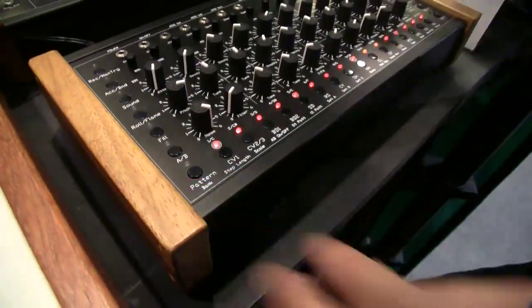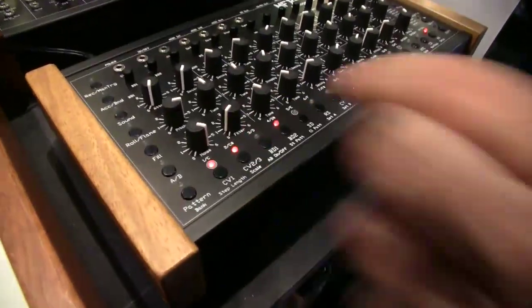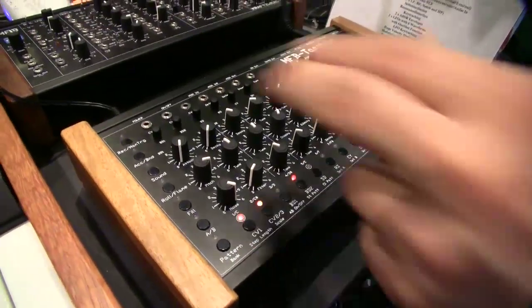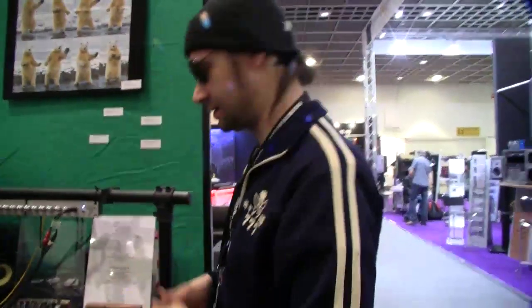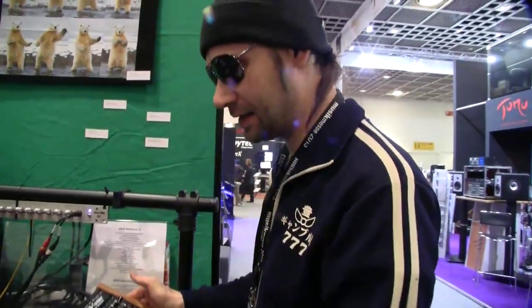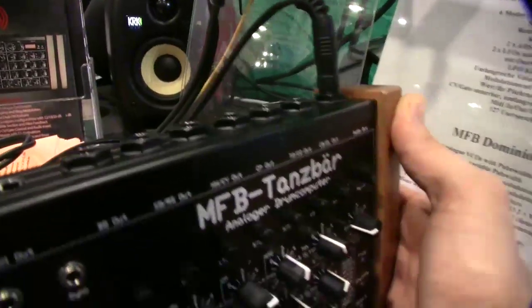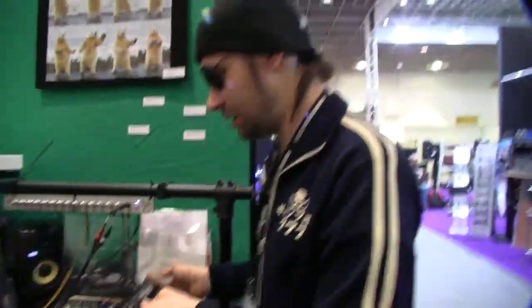I can mute individual instruments. I mentioned the two independent CV gate channels — we can produce CV gate notes very easily to control the Dominion or other CV gate synthesizers. Price is 840 Euro for this. We have six stereo individual outputs, which means 12 single individual outputs.